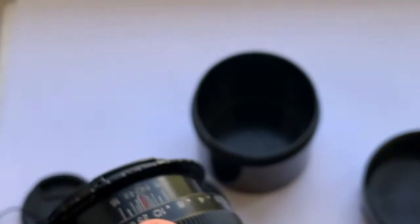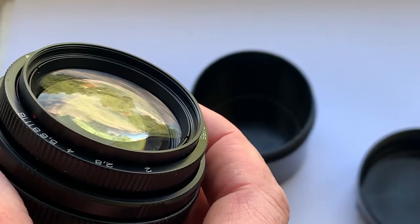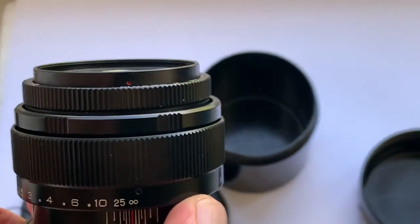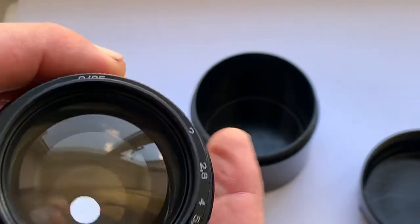You can buy this lens in my eBay store, in my Lavki store, or directly by writing to my email. You can find my email in the description of this video.